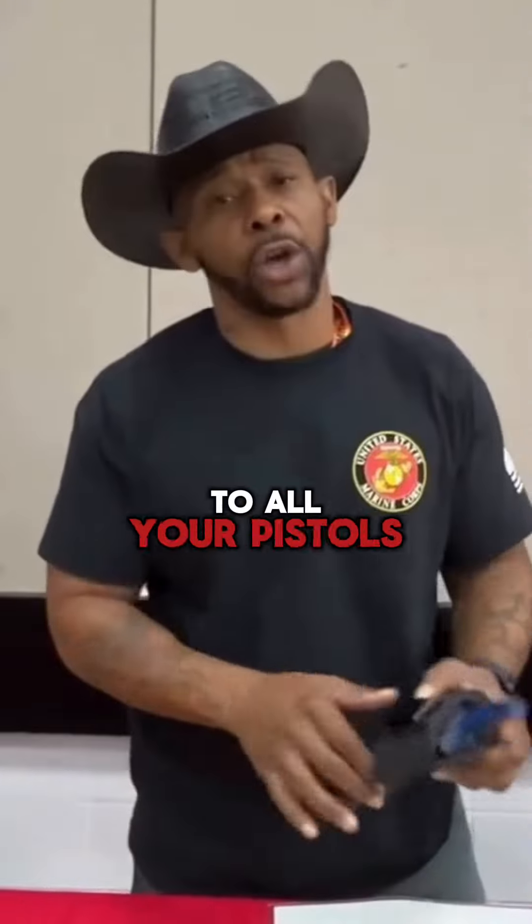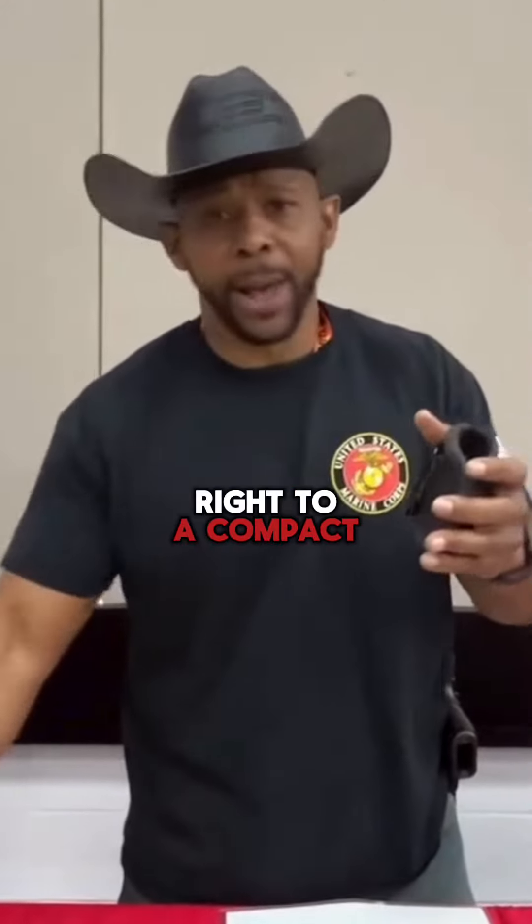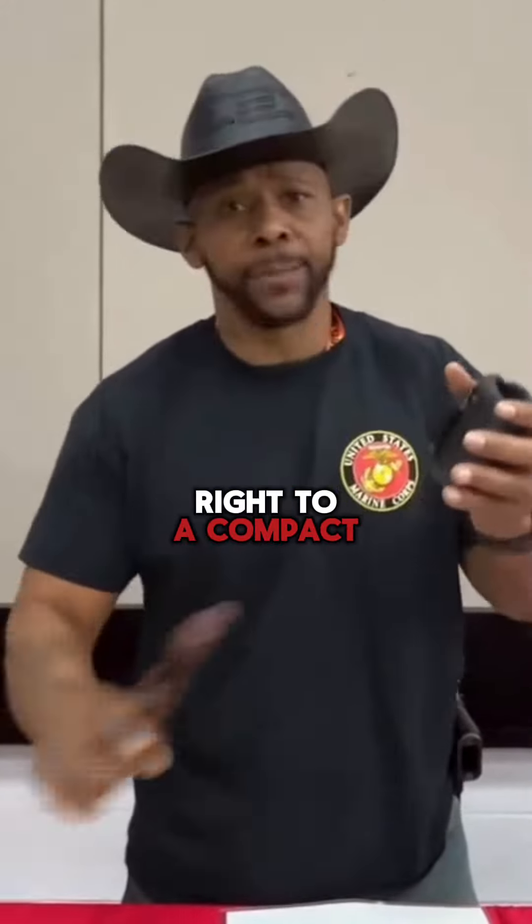One holster will adjust to all your pistols. You can go from a small subcompact right to a compact, full sizes, 38s, 357s, even the Taurus Judge in the same holster. Now the days you want to wear a belt, you can remove the clip and use the belt loops in the front.